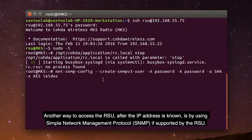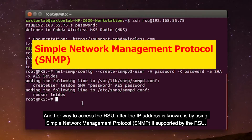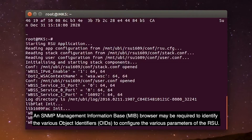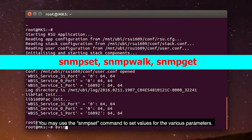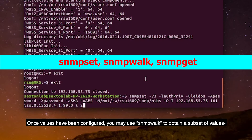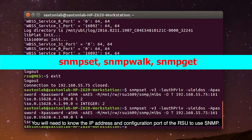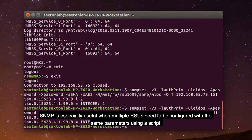Another way to access the RSU after the IP address is known is by using Simple Network Management Protocol, SNMP, if supported by the RSU. An SNMP Management Information Base, or MIB, browser may be required to identify the various object identifiers, or OIDs, to configure the various parameters of the RSU. You may use the SNMP Set command to set values for the various parameters. Once values have been configured, you may use SNMP Walk to obtain a subset of values, or SNMP Get to obtain the values for specific parameters. You will need to know the IP address and configuration port of the RSU to use SNMP. SNMP is especially useful when multiple RSUs need to be configured with the same parameters using a script.